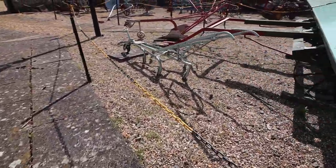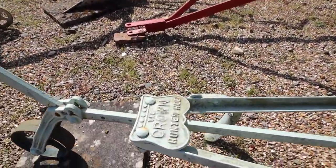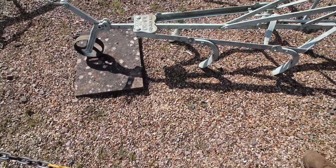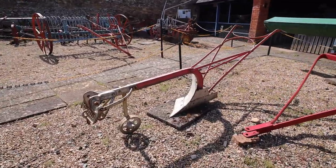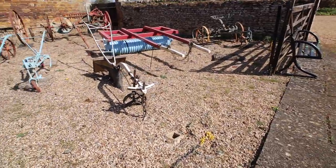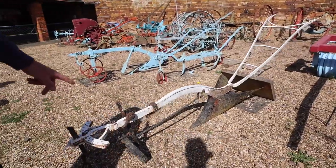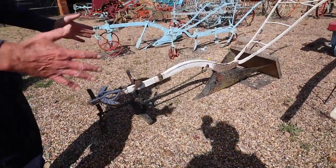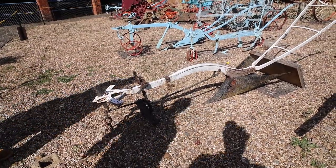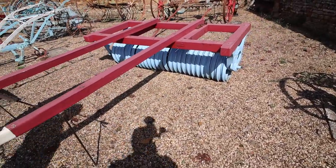And a horse-drawn cultivator — it's a little horse-drawn cultivator. It's a Crown Hunter Hoe. Fantastic. And we've got more — I'm sitting here for a horse plough. And we're back onto more cultivators and more ploughs, with a ridge plough. Would that be for potatoes? Yeah, that would draw the ridge — it's got two wings. And a horse-drawn Cambridge roll. Now, why is it called a Cambridge roll? Was it invented in Cambridge? That I don't know, to be honest.